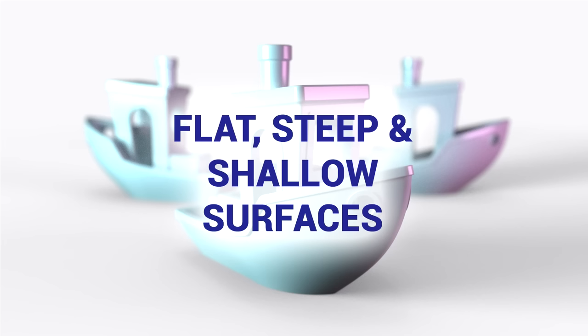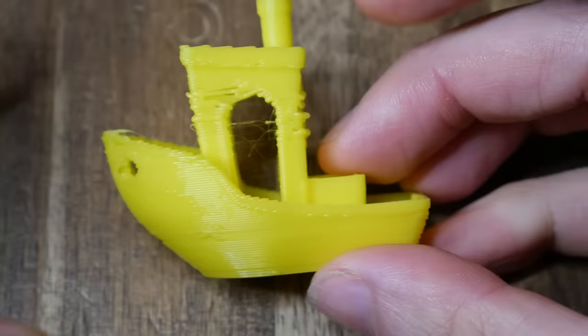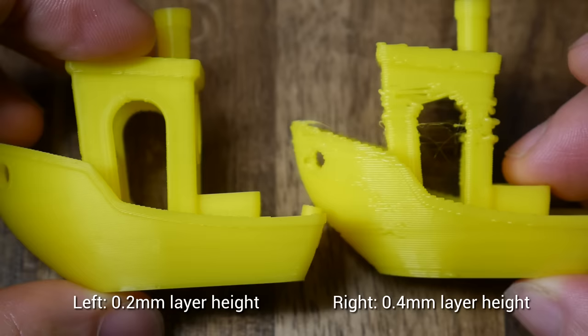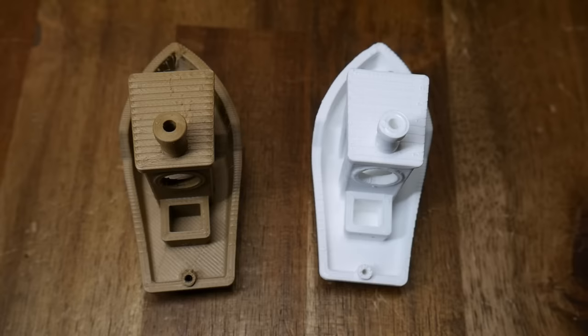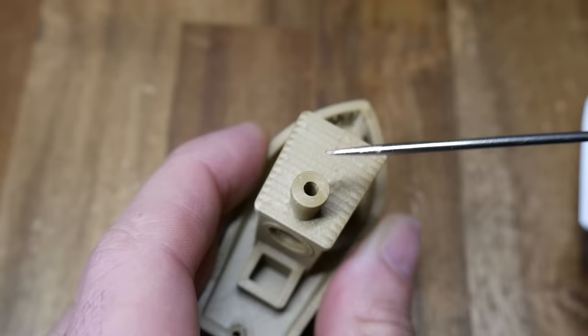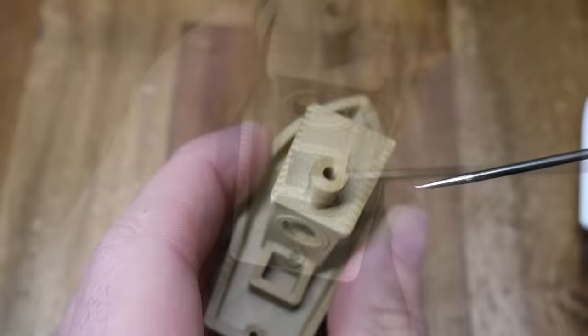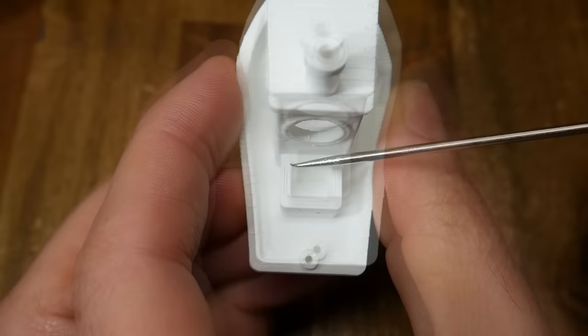Now we're going to look at some flat, steep, and shallow surfaces. Firstly, we're looking at the vertical or near-vertical surfaces on the hull and the side of the cabin — we're looking to see if the layers are stacked cleanly, but this is also a nice way to compare the appearance of various layer heights. On the roof, we have a shallow slope, so we can examine the stair-stepping effect of the stacked layers. The Benchy also has some flat or planar surfaces, such as the top of the chimney, the little box on the back, and the floor. For this gold Benchy, it's pretty much spot on — no gaps between the extrusions and completely flat — whereas the white one is a little bit bulgy on the chimney, with some small gaps between individual extrusions, so a higher flow rate or linear advance might help here.